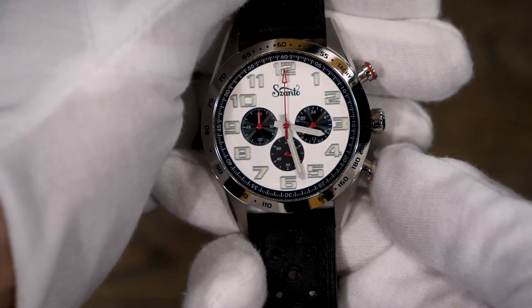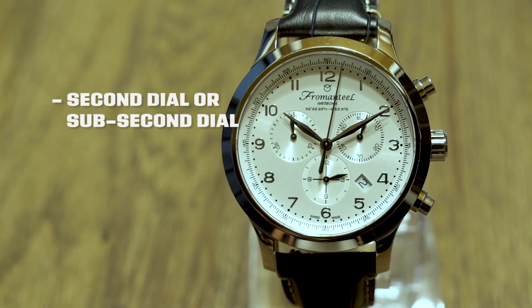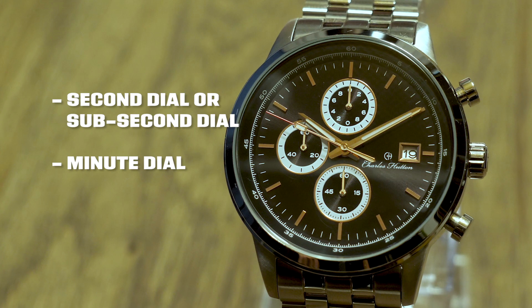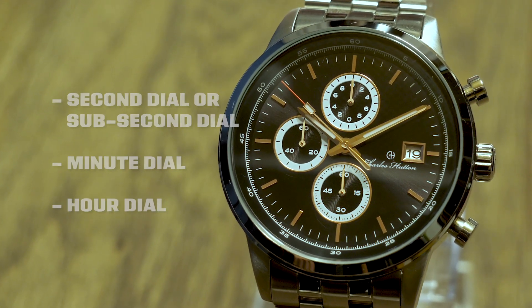Pretty simple there, right? A chronograph watch typically has three dials to register the time elapsed: a second dial, also referred to as a sub-second dial, a minute dial, and an hour dial. More complex chronographs can have multiple independent hands to measure tenths of a second up to 12 hours. Positions for these dials can vary based on the watch manufacturer.